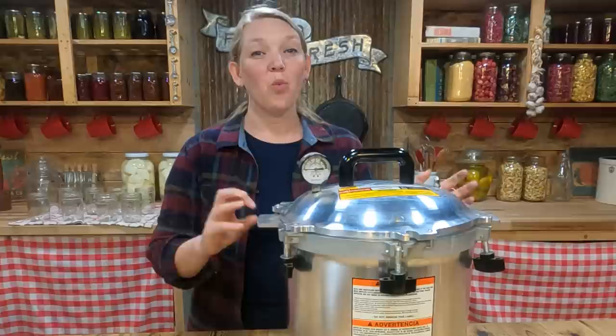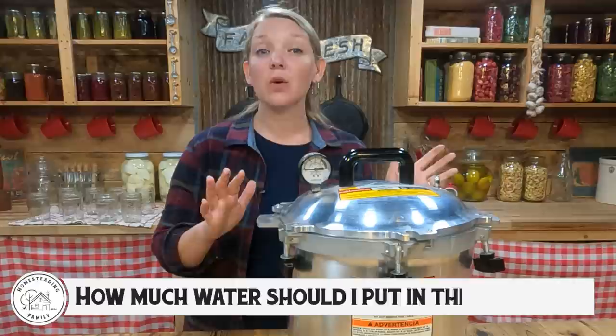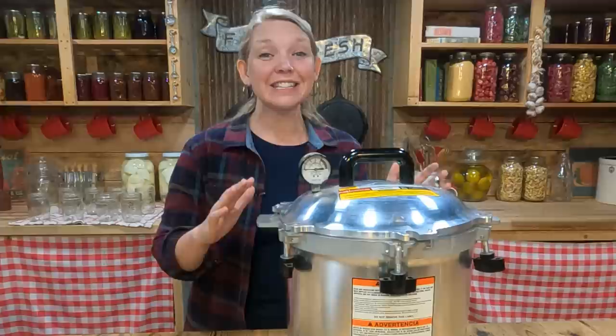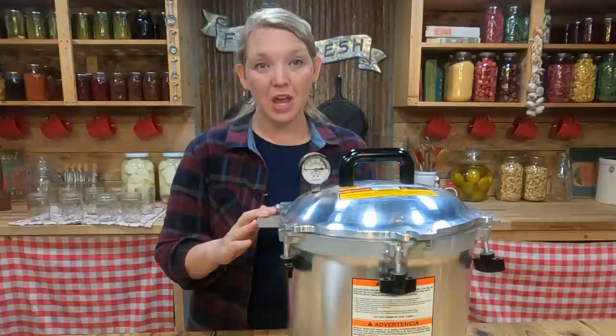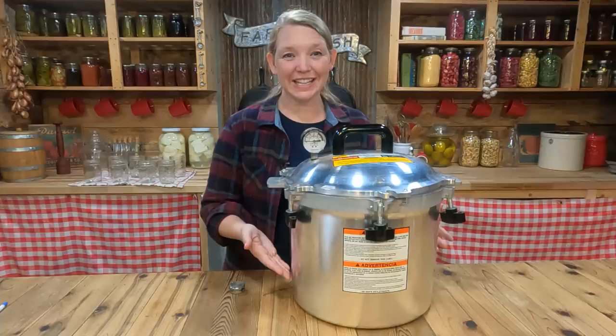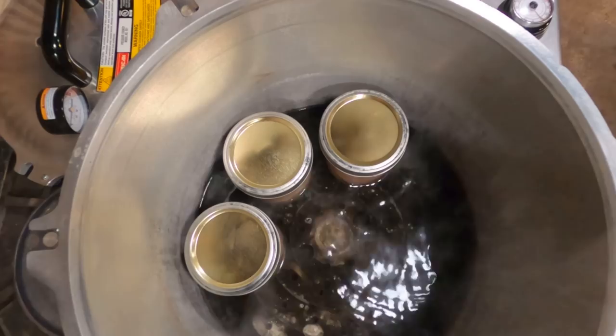One question that I hear all the time is: how much water should I put inside my pressure canner? Unlike water bath canning where we want to make sure your jar is completely submerged and covered by one to two inches of water, with pressure canning it's important to make sure that the necks and lids of your jars are not covered with water at all when they're inside the canner. Start by filling your pressure canner with just a couple inches of water, then double check that level after you get your jars of food inside, making sure the water does not come up past the neck or rim of your jar.